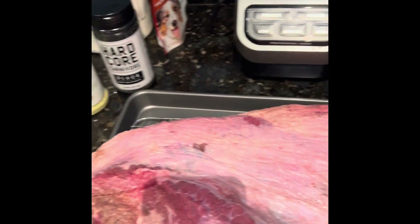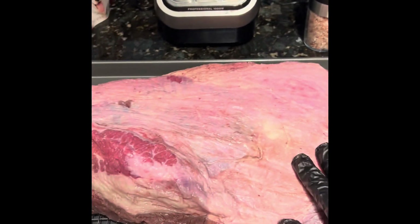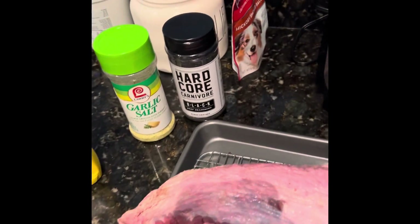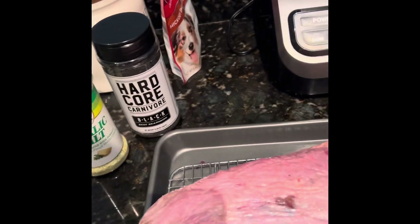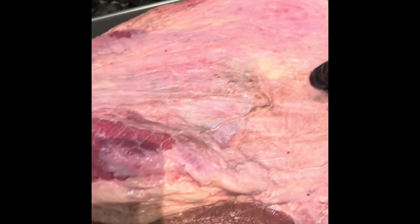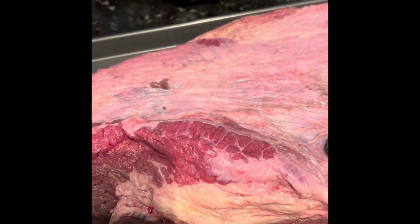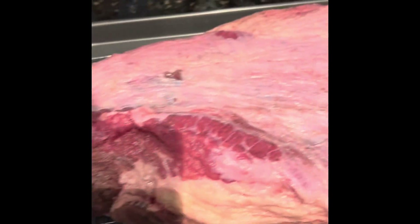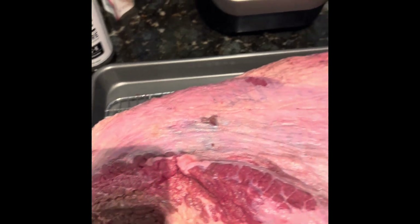What I'm starting to do now is put down a layer of salt, some pepper, some garlic, using a mustard binder. And then I'm going to do a little bit of Hardcore Carnivore on top of both sides. The fat's very thin on a buffalo brisket, so I like to season this for at least 17 hours before I throw it on the smoker tonight around midnight. It's a commitment — about a 16 to 20 hour cook ahead of us.